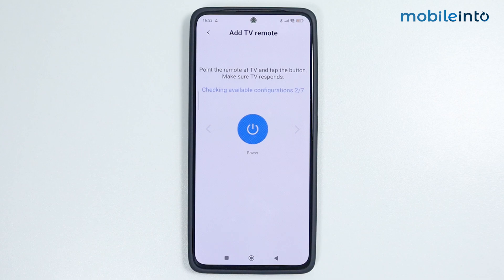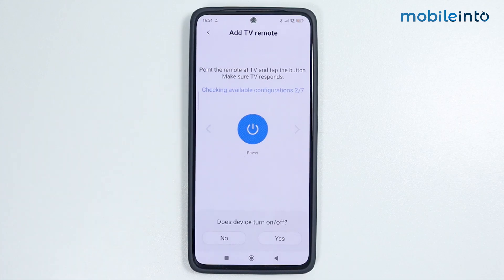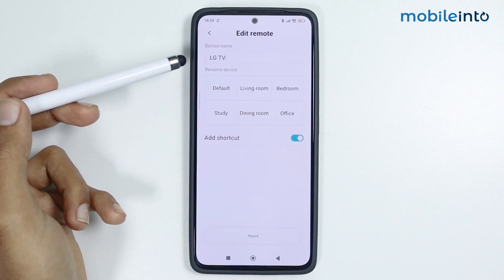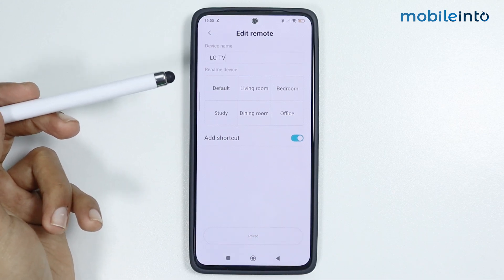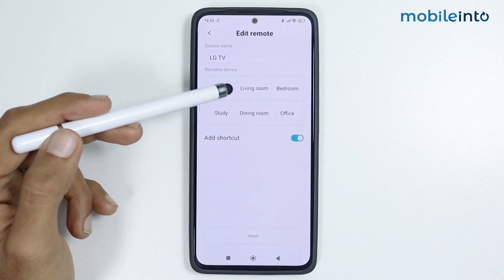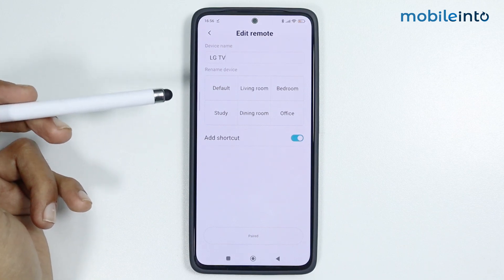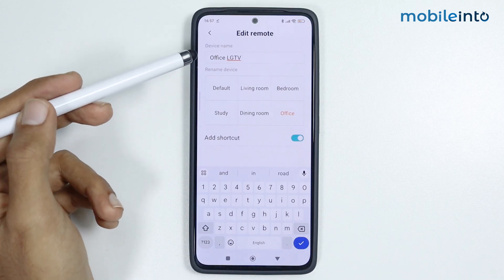As you tap 'No', it goes to the next configuration and keeps doing that until your TV turns on. For example, if I point my smartphone at the TV, tap the button, and my TV responds by turning on or off, just tap 'Yes'. Now you can see the name of our device is LG TV. If you have an LG TV in your office, one in your bedroom, and one in your living room, you can customize the name of your remote by tapping one of the boxes.